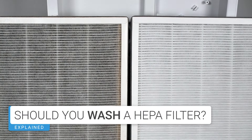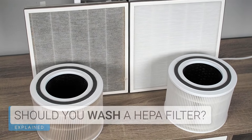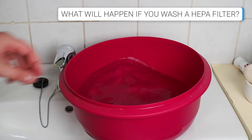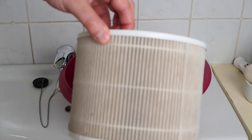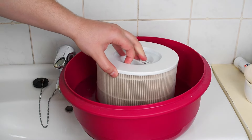What happens if you wash a HEPA filter? First, it's important to understand that HEPA filters are designed with a very specific structure. Their purpose is to trap tiny airborne particles such as dust, allergens, and even bacteria. Washing a HEPA filter can damage this structure, reducing its efficiency.